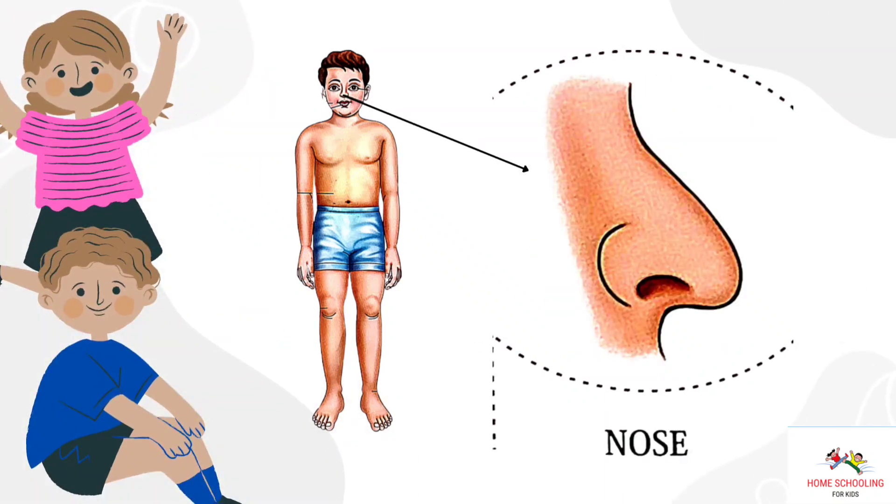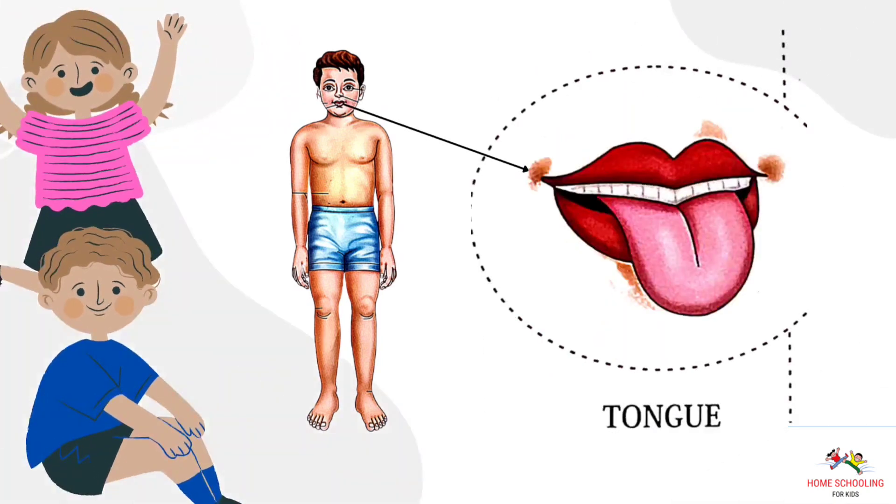Nose. This is nose. Tongue. This is tongue.